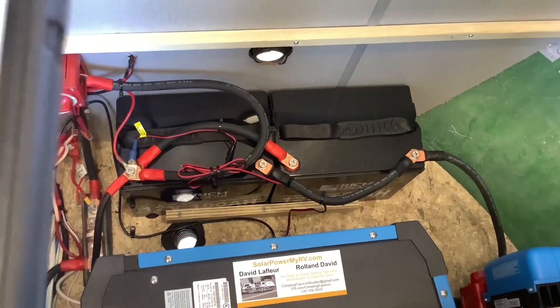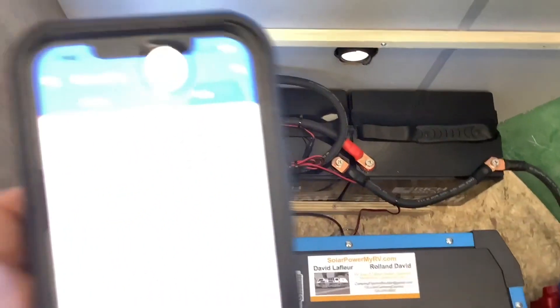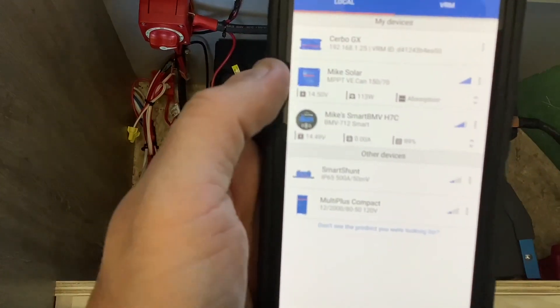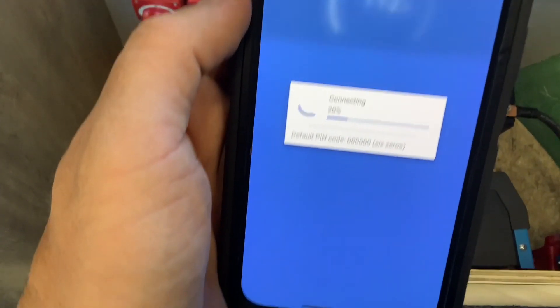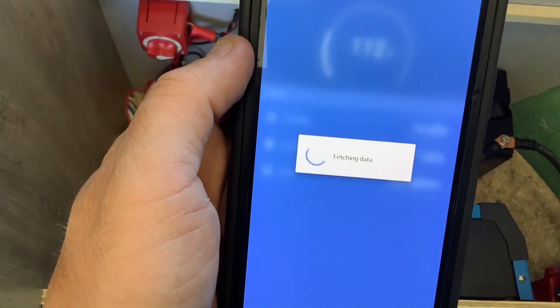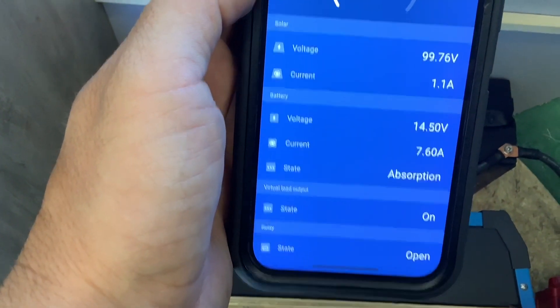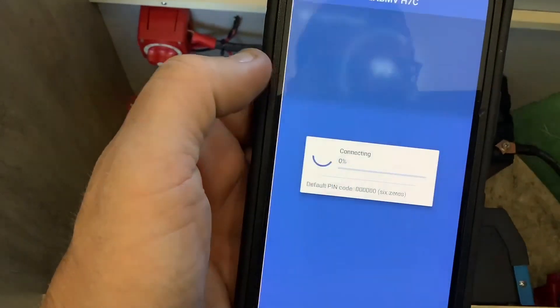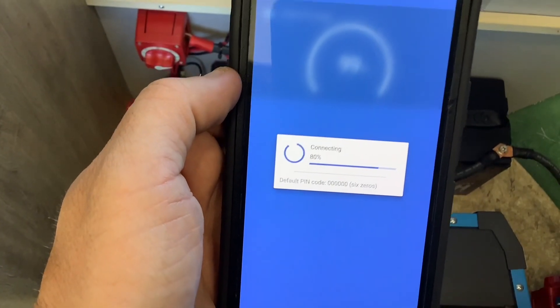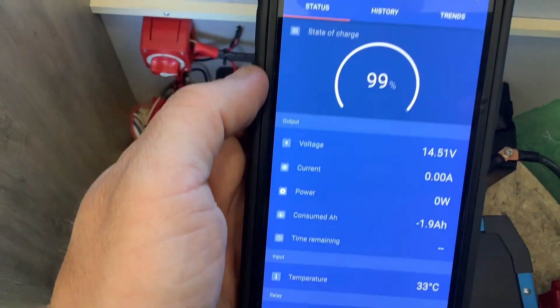Your solar and your battery monitor both have apps. If you pull up the Victron Connect app you will see your solar and can click on it to see what the solar is producing at this moment. We are in absorption, we are full, and we are putting in 100 watts. You can also click to see your battery monitor, which will tell you the same battery information as the little circle monitor screen.